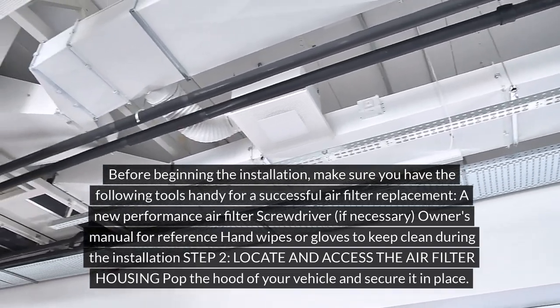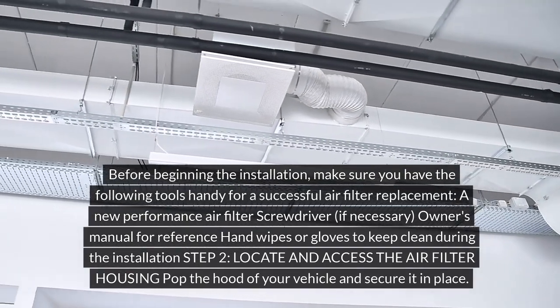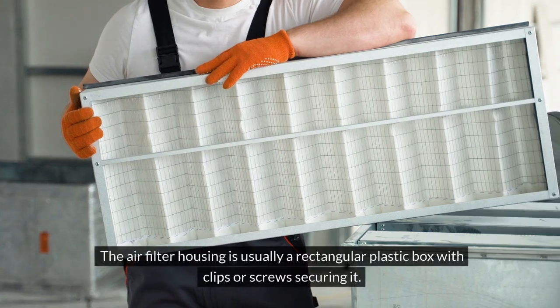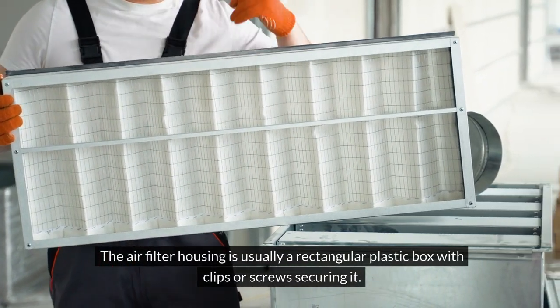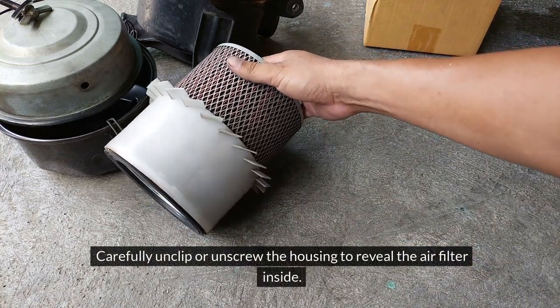Step 2: Locate and access the air filter housing. Pop the hood of your vehicle and secure it in place. Refer to your owner's manual to locate the air filter housing. The air filter housing is usually a rectangular plastic box with clips or screws securing it. Carefully unclip or unscrew the housing to reveal the air filter inside.